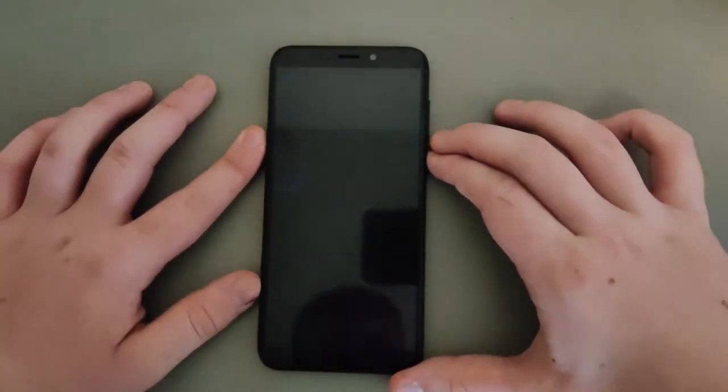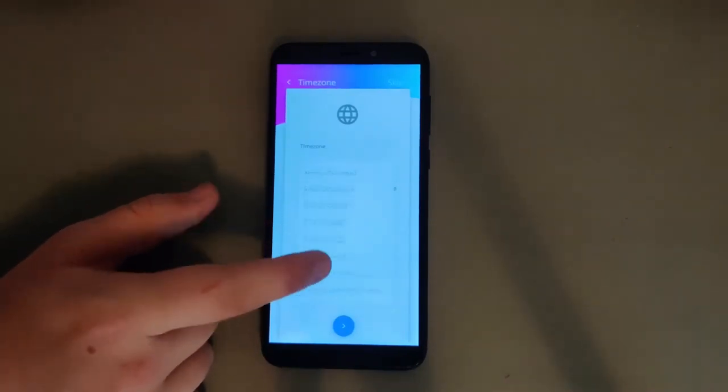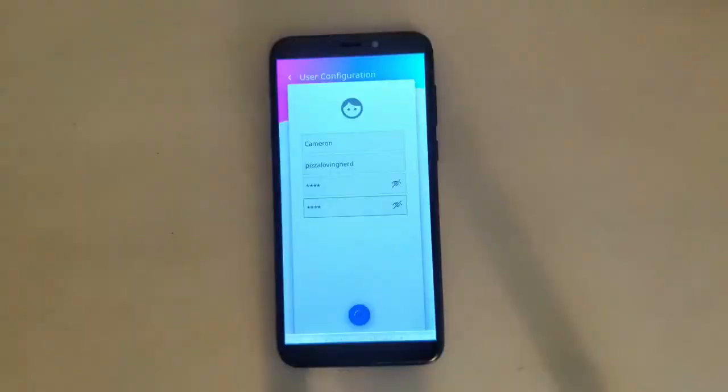Next up, power on the phone by holding the power button and wait a little bit for it to boot. You should be presented with a screen that looks like this — Manjaro Plasma's welcome screen. Select your time zone, connect to Wi-Fi, create an account for your phone, and you're done.